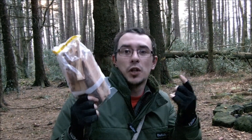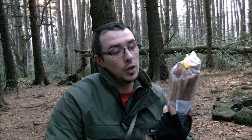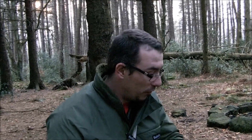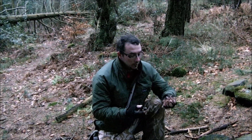So just from one type of tree - larch - we've got the sap, and from a larch stump we've also got the fat wood. We're going to have a look around a bit more. The search for cramp ball hasn't come up fruitful so far, so we're going to go and try to find some.